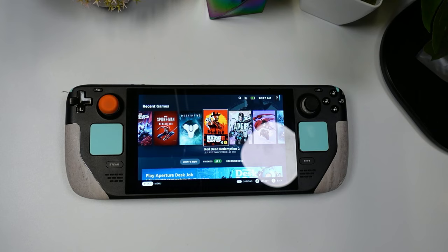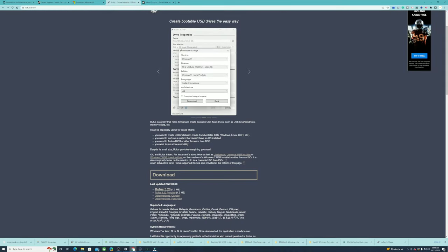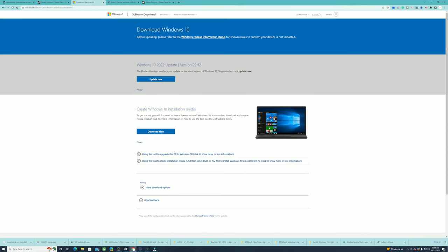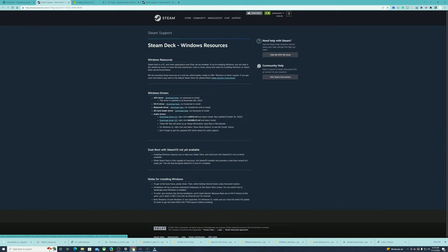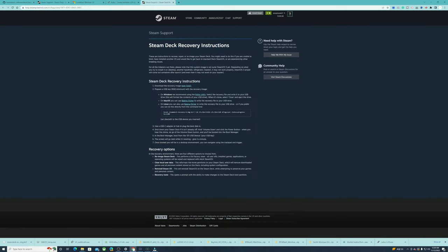There are several things you're going to need to download for this to work. First, you need to download the recovery image for SteamOS. Next, you'll need Rufus, which lets you put the Windows image onto your Steam Deck. You'll also need Windows 10 or 11 — I prefer 10, it seems to run better on the Steam Deck so far. Then you'll need your drivers, and finally three files for controller support.